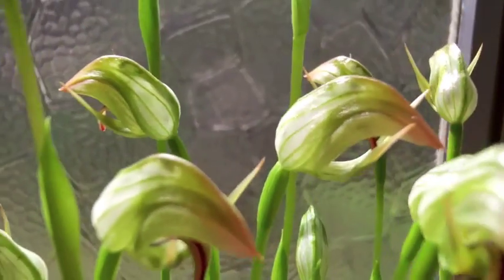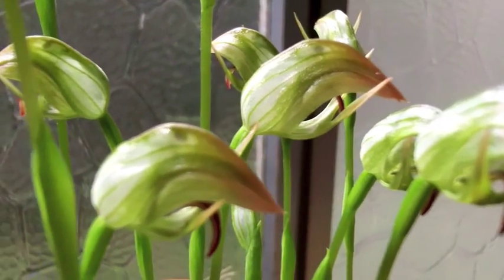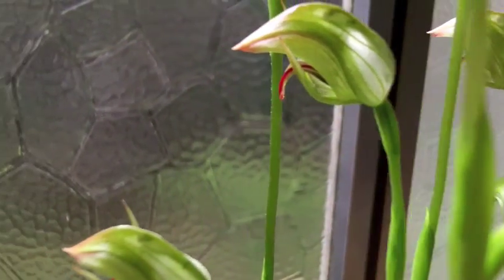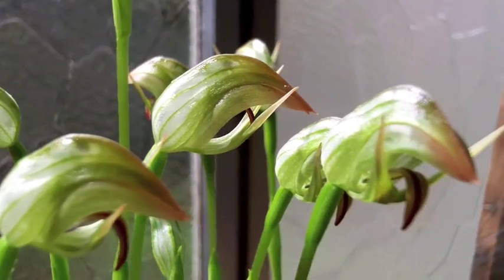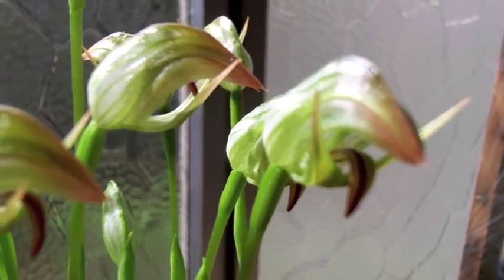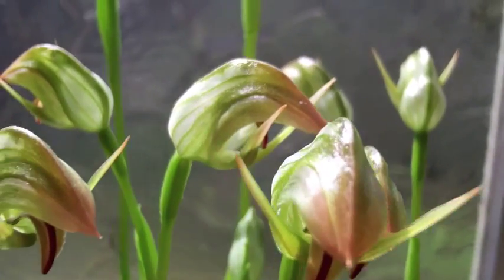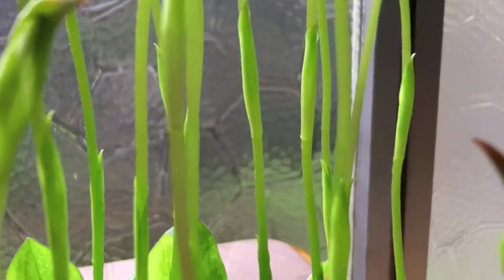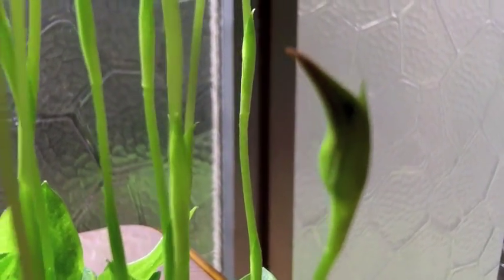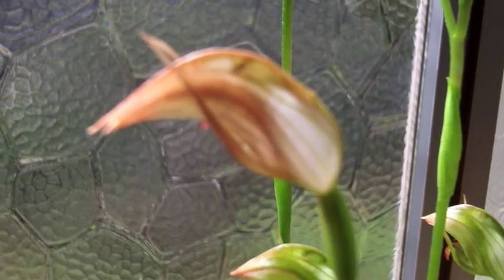Coming over here, we're looking at 'Nodding Grace'. Nodding Grace is not a natural hybrid between these two, but is artificially produced. The flower is somewhat between the other two in terms of looks — kind of facing forward rather than down or up. This has proven to be a very, very vigorous grower for me, so it may have some hybrid vigor. You'll notice the shortest stems have yet to even flower, because the upper flowers on top are already fading — they've been in bloom for a good three weeks, almost a month. So there's quite an extended period in which these can flower.